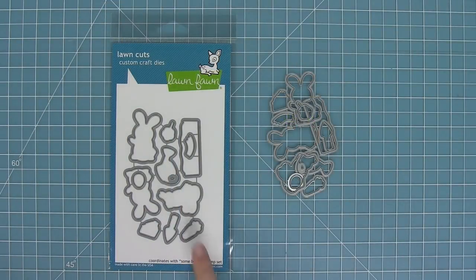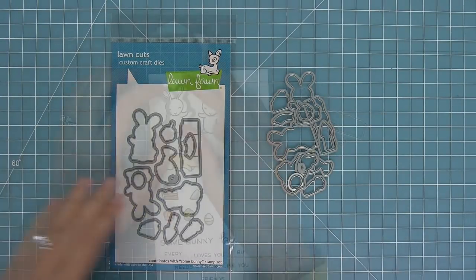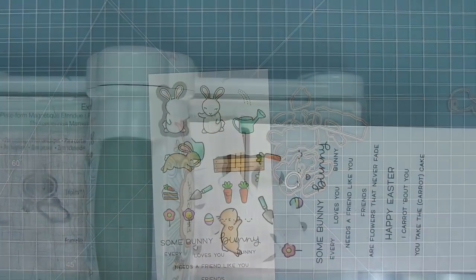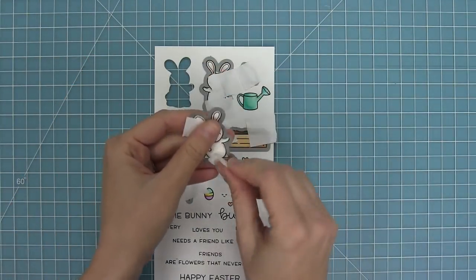Here are the coordinating dies which you can bend apart at the tabs or you can use your wire snips to separate them. I'm going to take those dies and line them up with my stamped images, hold them in place with some low tack tape, and then run them through my die-cut machine cutting them all out perfectly so that they're ready to add to my cards.